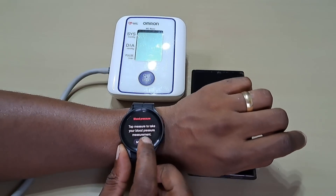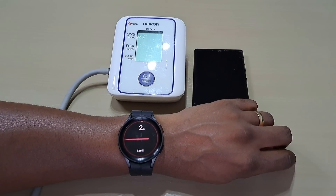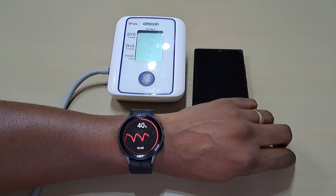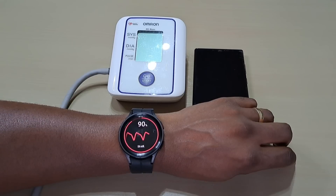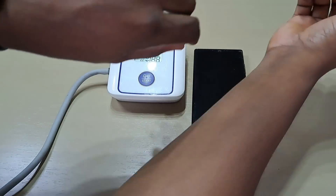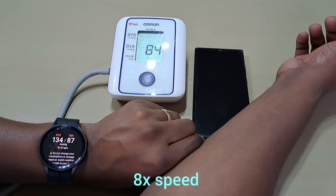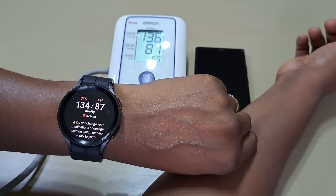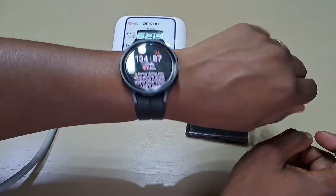Right now, measure on the watch. Let's try the blood pressure quickly. And that's the reading. Right guys, that's how you calibrate the watch with the blood pressure monitor. So now it's all set up to take your blood pressure.